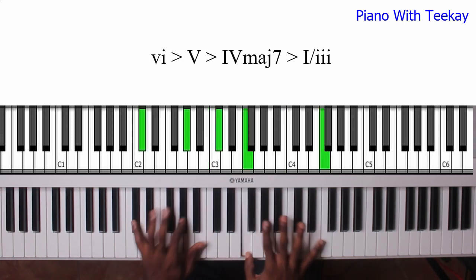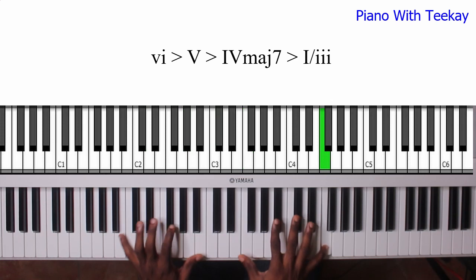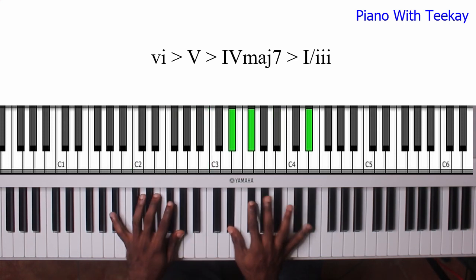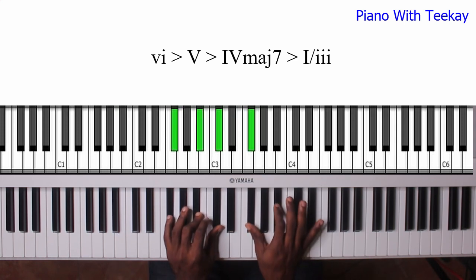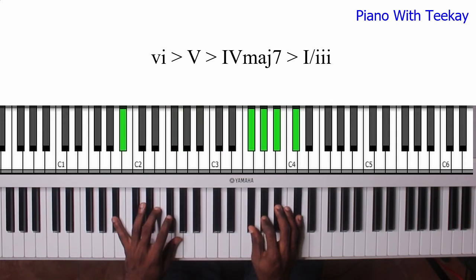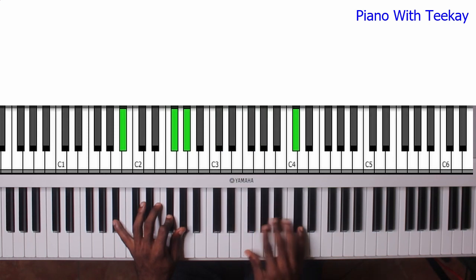It goes like this. From your 6, 5 — then 4. Look at the 4 chord here; it's actually a B major 7 chord. Then your 3 is sort of like your 1 chord — bring your 1 down. It's actually like your 1, 6, 2 chord, and then you take your 1 down. You can also do like — no, don't do that.